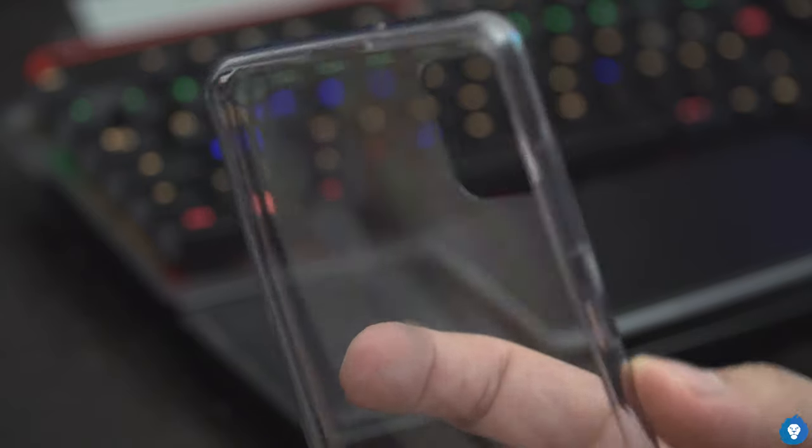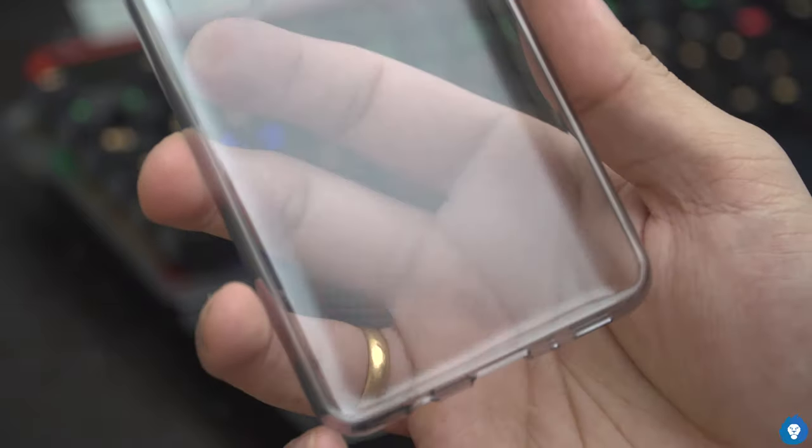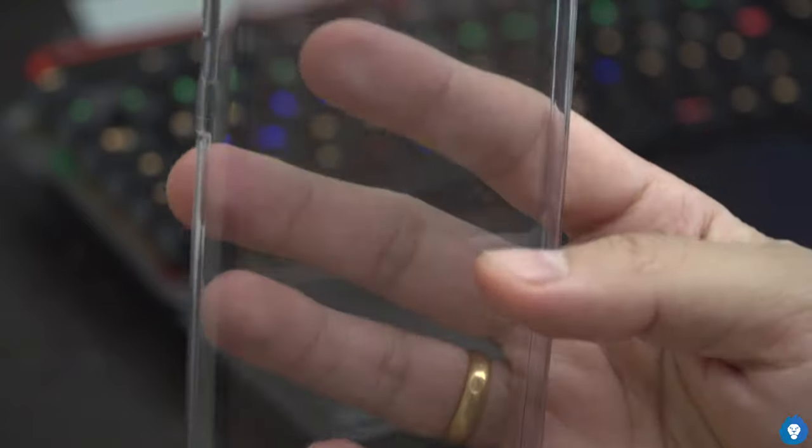We have a clear case. It has a slight dotted pattern — this is typical for TPU cases, which helps reduce dust. It has a slight tinting, a light grayish color — not dark, not transparent white, but a slight light gray color. There is also a quick start guide with a warranty card.